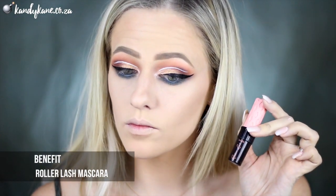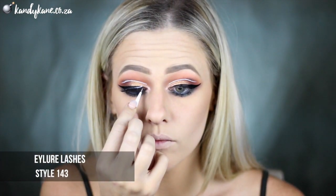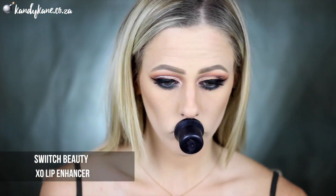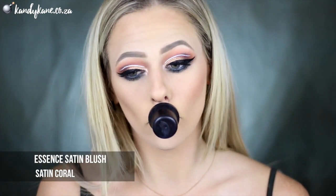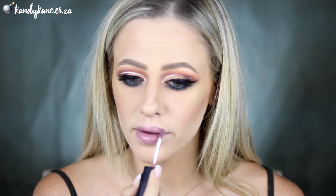Benefit's Roller Lash Mascara is amazing because it really curls your lashes. I'm going to start with a coat at the bottom, then apply lashes, and then blend in my own lashes with the falsies using this mascara. While waiting for my lips to plump up with the XO Lip Enhancer from Switch Beauty, I'm going to move on to blush using the Satin Coral Blush from Essence, then following with highlighter also from Switch Beauty — the Glowgasm Palette in this gorgeous gold shade. Then to finish off the lips, I'm using Inglot's Liquid Lipstick in the shade 32, which is a gorgeous marvy lip shade.